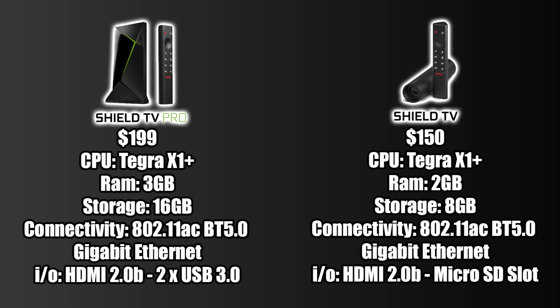The new Pro version comes in at $199 — Tegra X1 Plus processor, 3 gigs of RAM, 16 gigabytes of internal storage, 802.11ac Wi-Fi, Bluetooth 5.0, gigabit ethernet, full-size HDMI 2.0b, and two USB 3.0 ports. The lower end version retails for $150 — same Tegra X1 Plus processor, 2 gigs of RAM, 8 gigabytes of internal storage, 802.11ac Wi-Fi, Bluetooth 5.0, gigabit ethernet, and full-size HDMI 2.0b, but no USB ports — only a micro SD card slot for storage expansion.